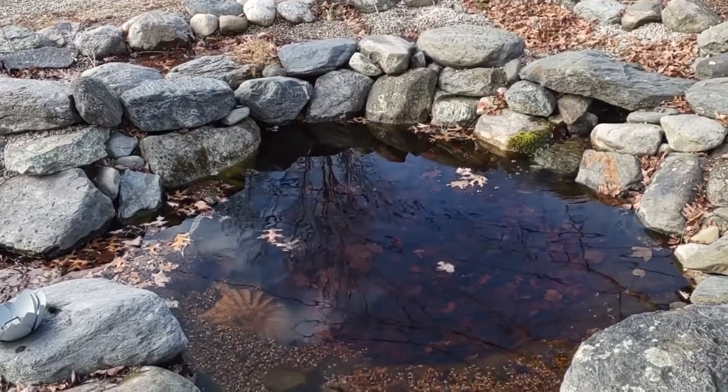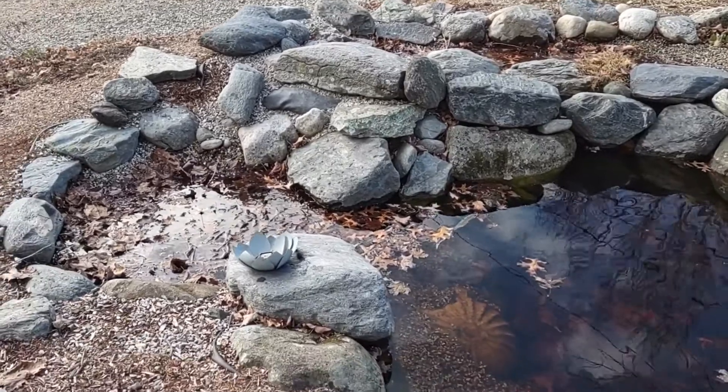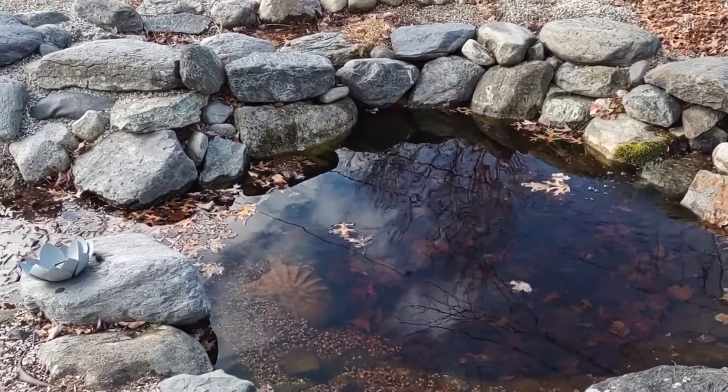Welcome back to the frog bath y'all. It is getting cold and today we're gonna talk about overwintering natural garden ponds like mine with bog filters and intake bays. So let's get into it.